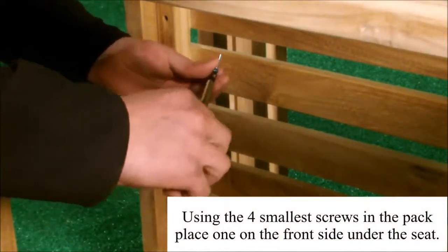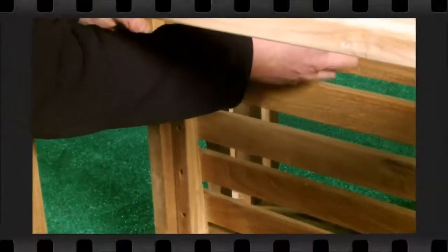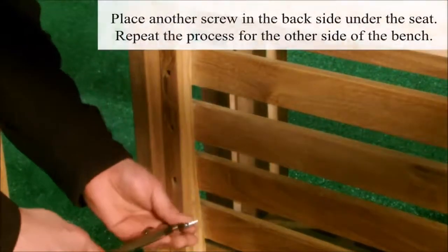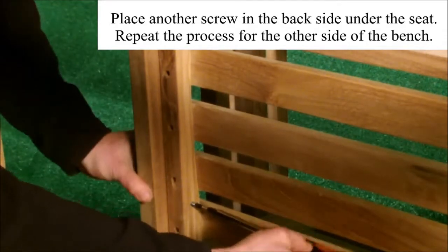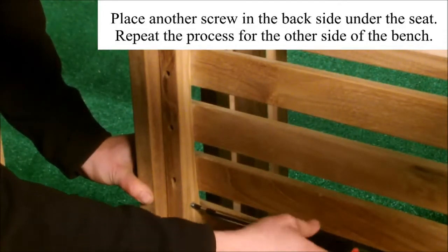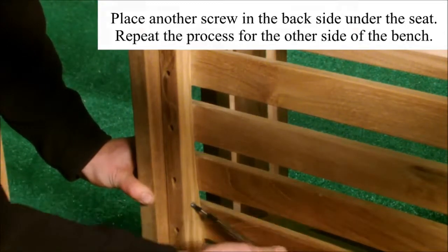Using the four smallest screws in the pack, place one on the front underneath the seat and one at the back under the seat. Repeat the process for the other side of the bench.